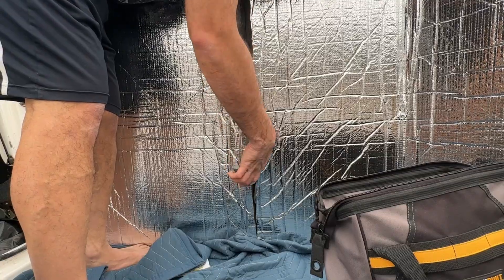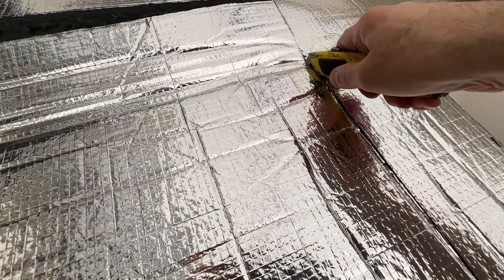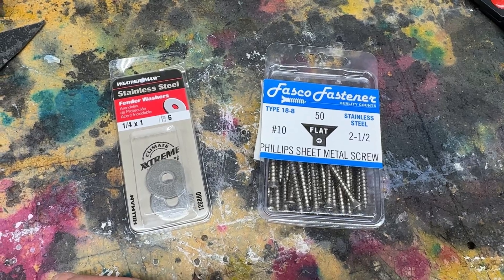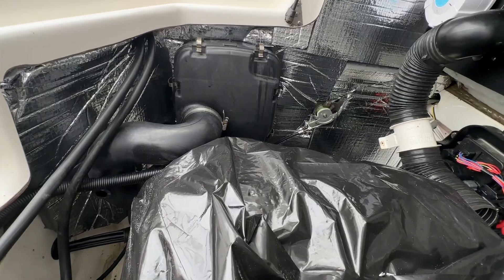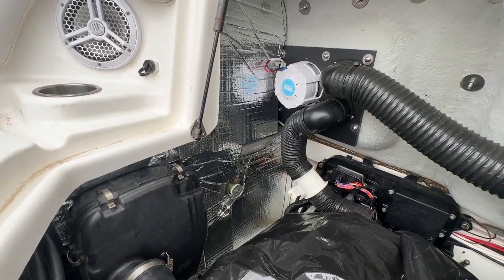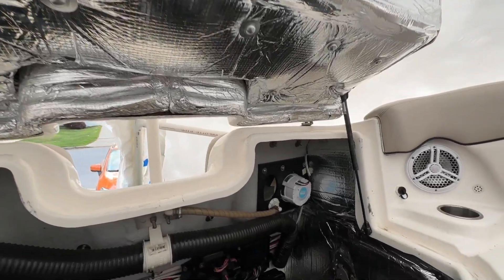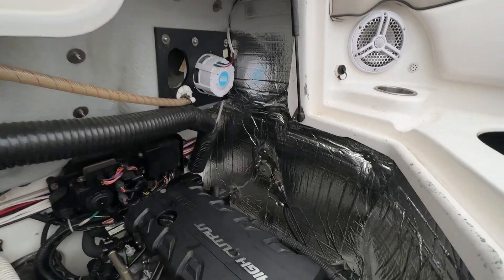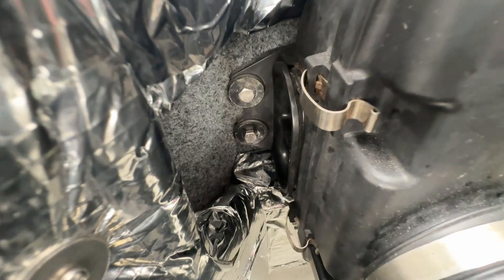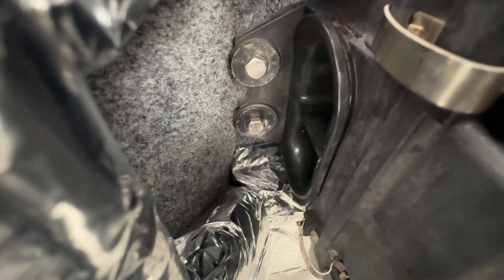Because the sides of the engine compartment are just carpeted wood, we could take advantage of that by using these 2.5-inch stainless steel screws. Now we don't have to glue anything and make a mess on the sides, and we can remove the panels if we needed to just by taking the screws out. It's very important you leave a cutout over here by the airbox — this is the intake to the engine. Alright, all the insulation in the engine compartment is finally done. One thing left to do is test it on the water.